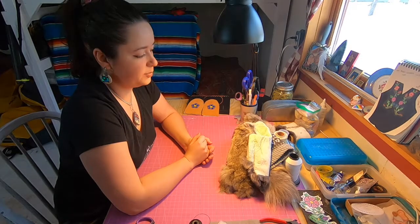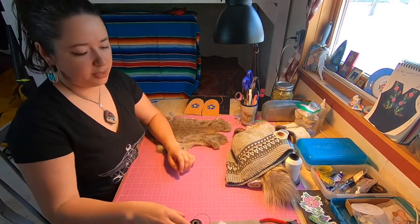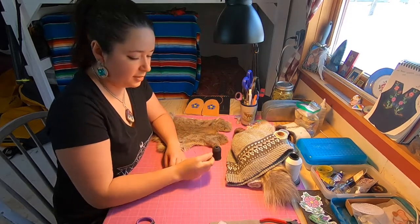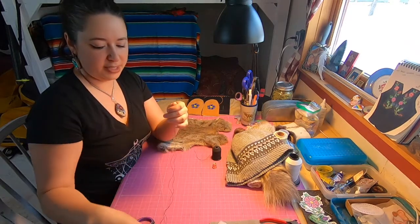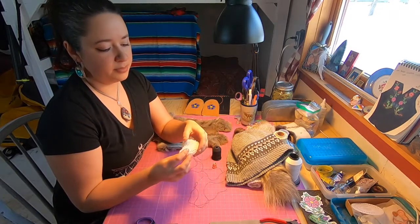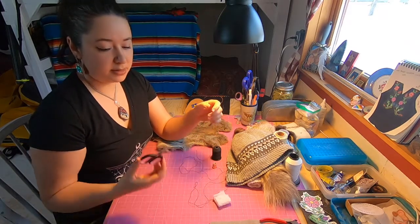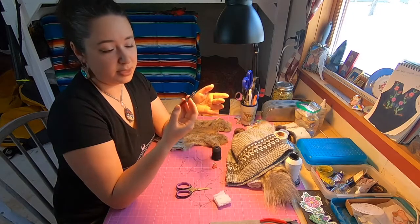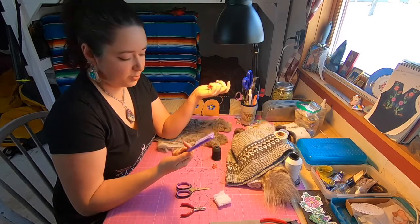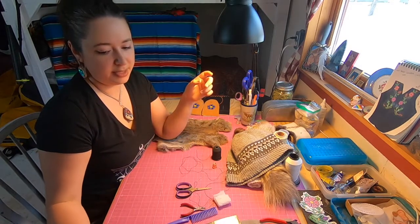Supplies that you're going to need for this pom-pom: of course a pelt of fur — right here I have some rabbit. You're going to need some really strong thread, your thimble — very important — a square needle or a glover's needle, some cotton to fill the inside of your pom-pom, scissors, some pliers if you're having trouble pulling a needle through, a comb for brushing the hair, a measuring device, and an exacto knife.